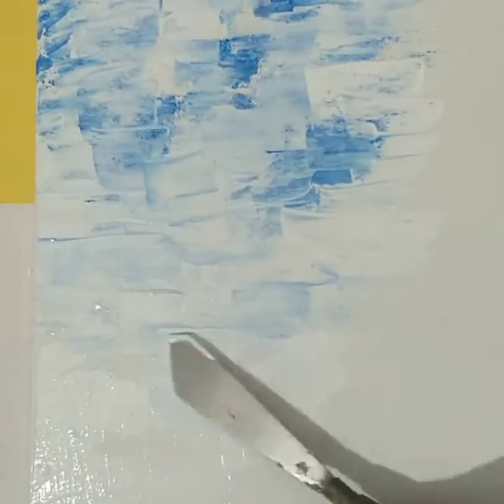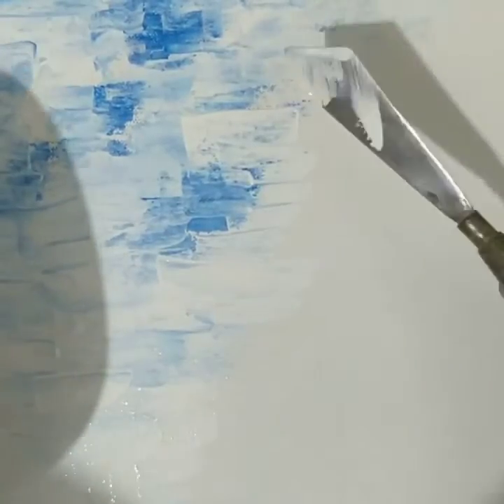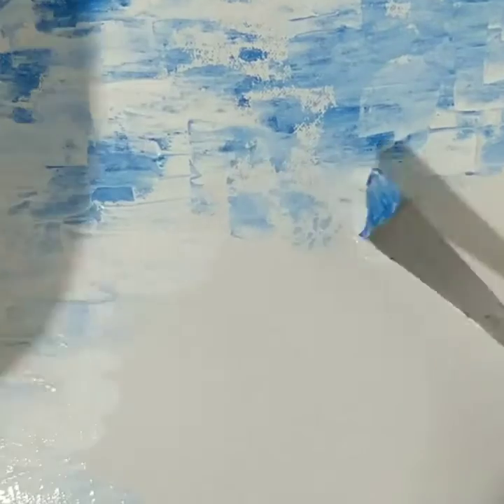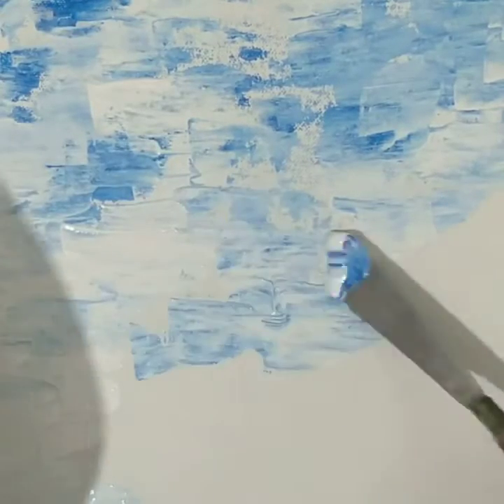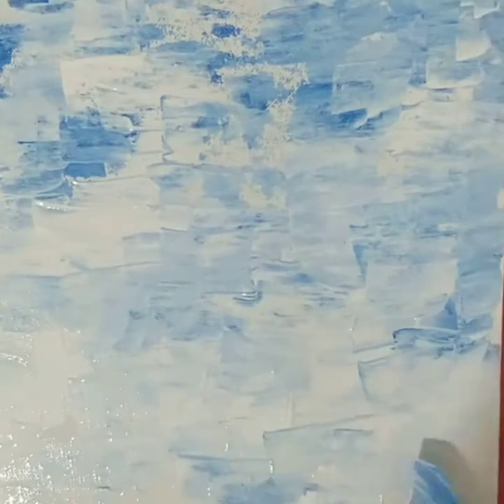The lower section of the canvas I am keeping in a lighter tone — maybe white with a very light hint of blue — and the top portion a little darker where I think it is required. These variations you can do by yourself.